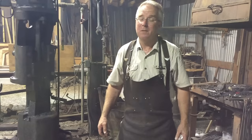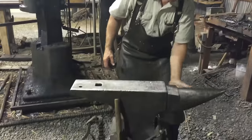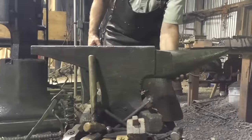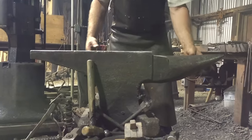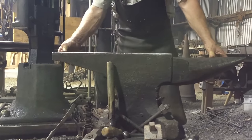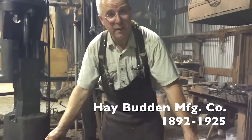A Hay Budden anvil, many anvil appreciators will tell you, is the prettiest anvil. They've got just such an elegant proportion between the horn — a preponderance of weight in the bottom of the horn — and the length of the horn and the taper, a really graceful sweep to the heel. They're just a beautiful, classic, iconic anvil made in the United States.